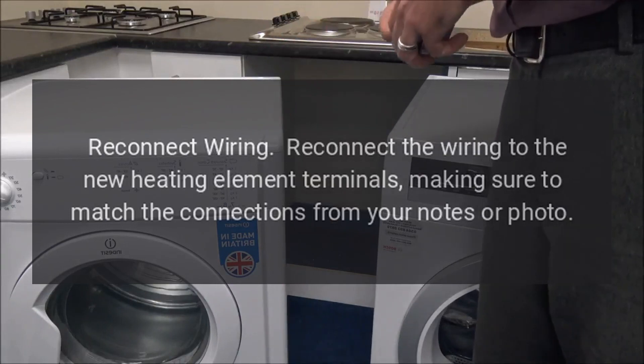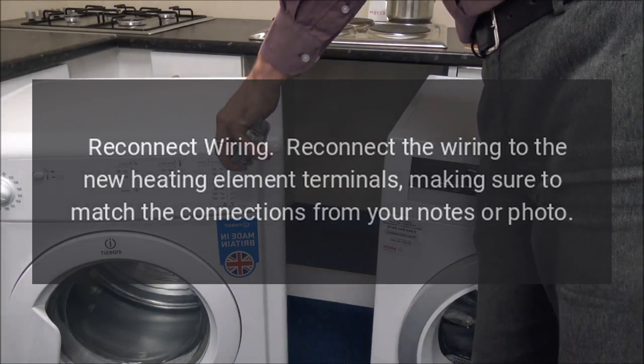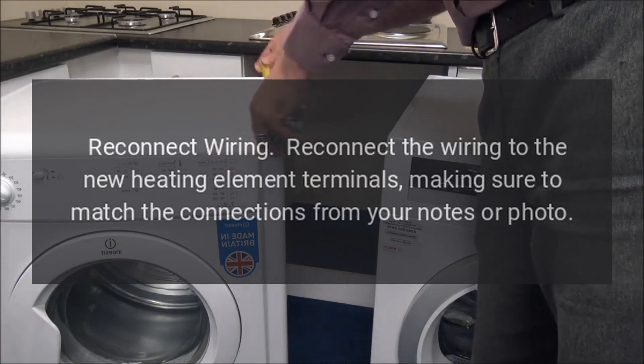Reconnect wiring: Reconnect the wiring to the new heating element terminals, making sure to match the connections from your notes or photo.